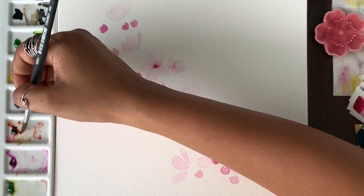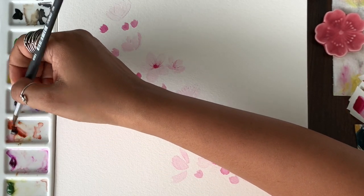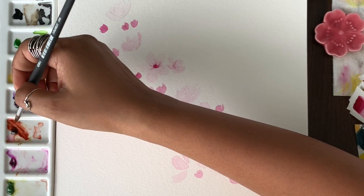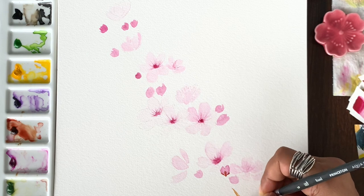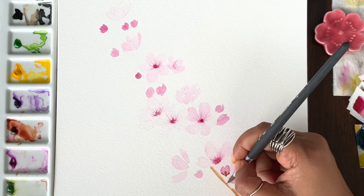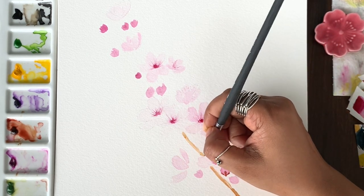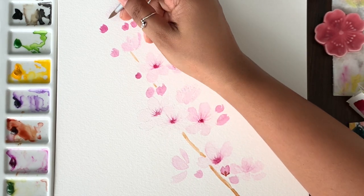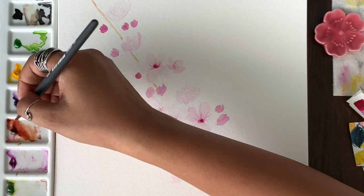Let's paint the branch now. We will use red brown for the branch, which can also be used to create some details on the buds. When you are making the branch, you can also make it go over some of the flowers — that way it looks like the flower is behind the branch. I haven't done that in this painting but you can do it now or later; it's up to you.